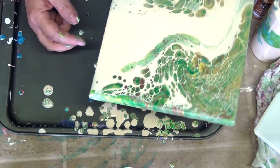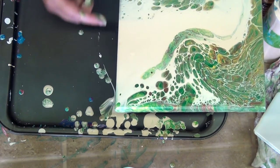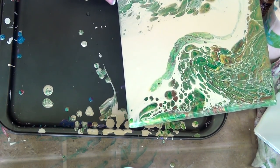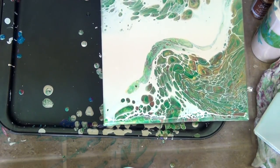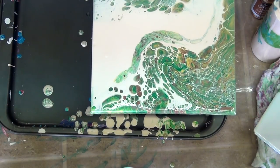Okay, let's see if we can't get some of these cells to move around — manipulate them to my will.